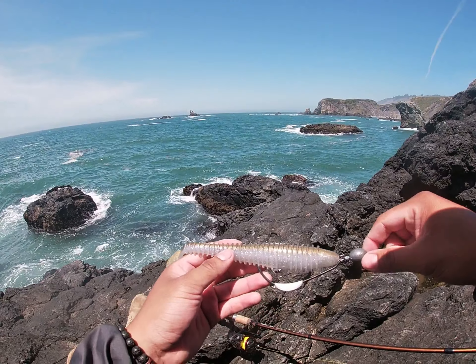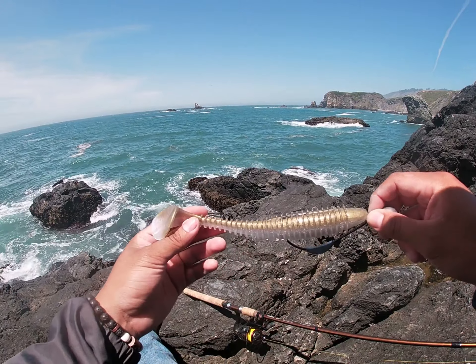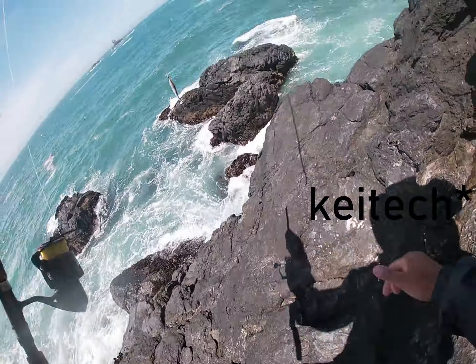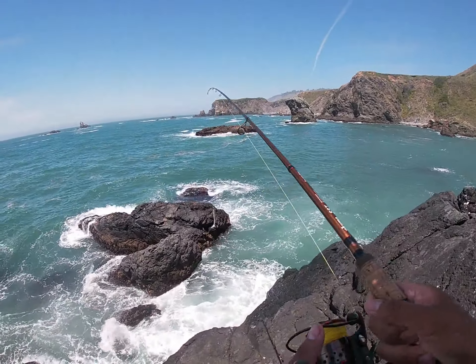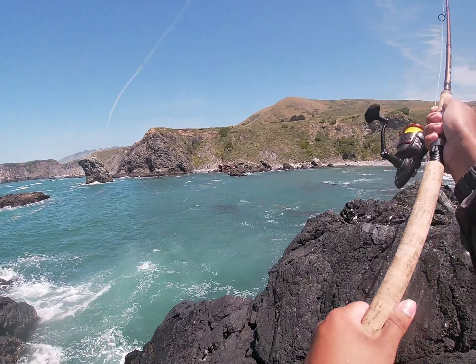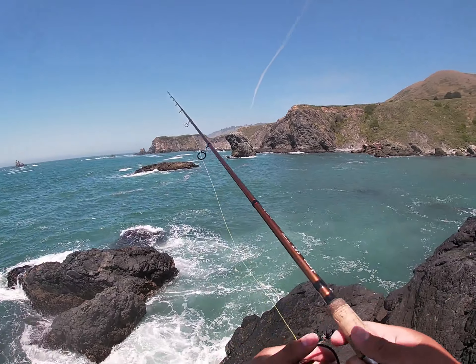12 minutes left on my GoPro. Now using this big 7-inch Big Hammer swimbait. I lost the first one, but it's high tide now so hopefully that changes and a massive lingcod strikes this. It's kind of hard to cast — it's a little heavy.